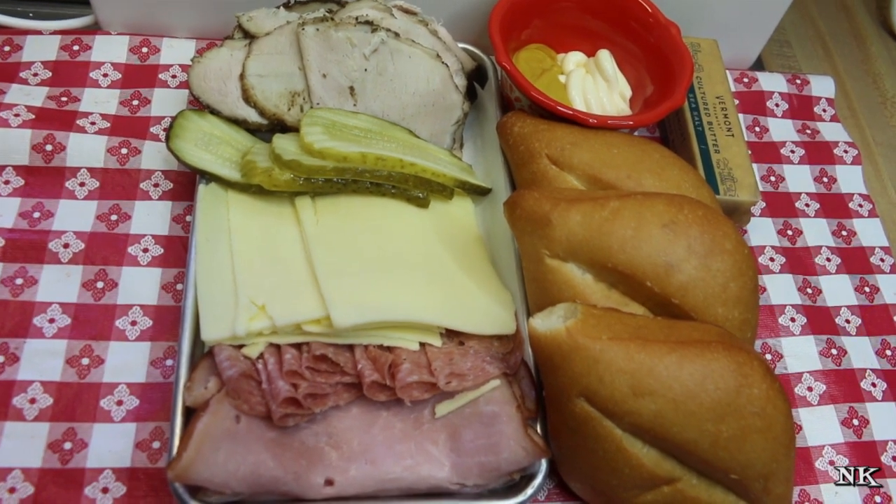So a Cuban sandwich my way may not be completely authentic, because number one I cannot get Cuban bread in my area. So we're gonna start off by using some bolillo buns which are readily available in most grocery stores. You want a nice bun that's soft inside and that will become crispy on the outside because we're gonna put this in a sandwich press. Now there are some points of contention among certain people - do you use mayonnaise? Traditionally a real Cuban sandwich from Tampa, Florida would only have plain old-fashioned yellow mustard. But we're gonna make kind of a combined sauce using plain yellow mustard and mayonnaise mixed together.